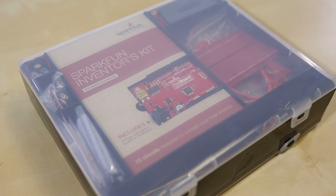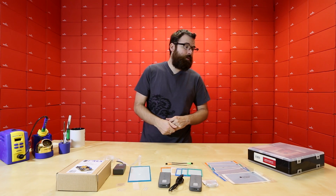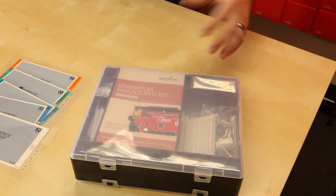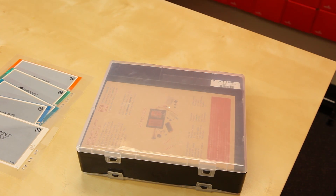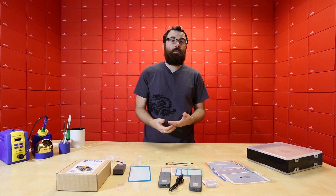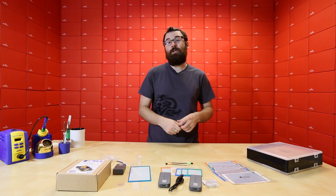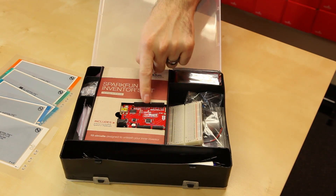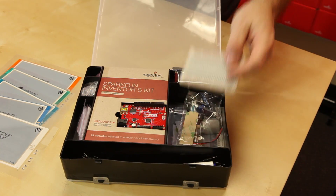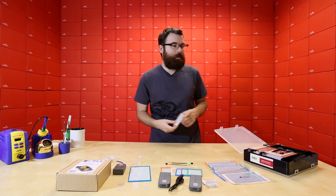First up, we've got a new, slightly modified version of the SIK. The SIK is our SparkFun Inventors Kit for Arduino. It includes a red board and a bunch of other components, and this lovely little manual that runs you through all these different circuits and examples to get you started programming with Arduino, understanding how it all works and the hardware integration side of it as well. The new version includes a screwdriver for attaching the red board down to the base plate, and we've switched to a white breadboard instead of the red one, so it's a little bit easier to see the holes.